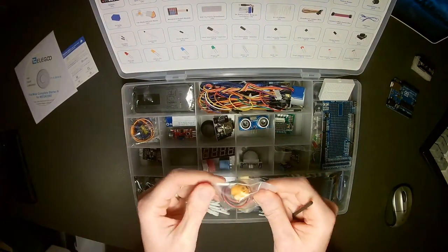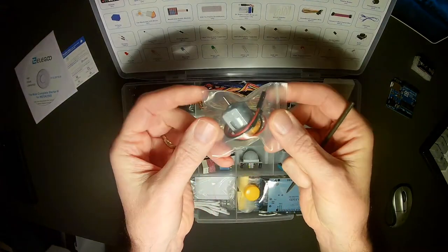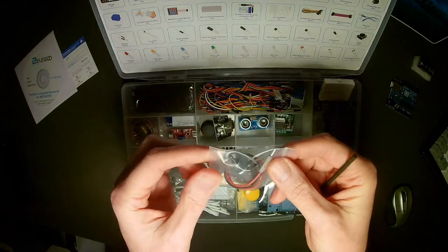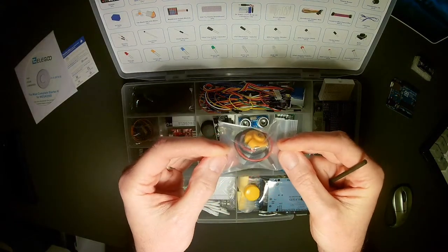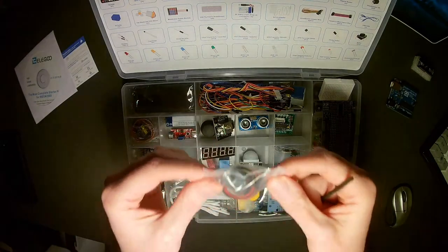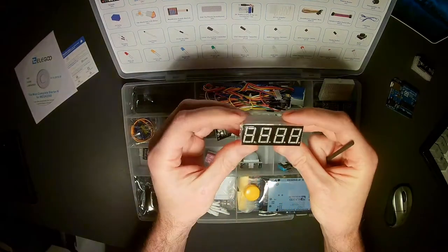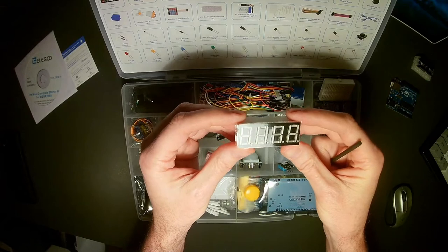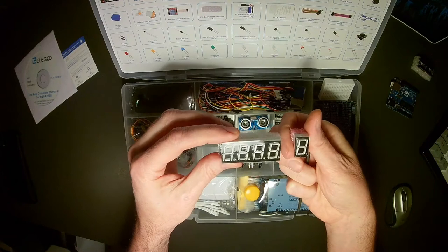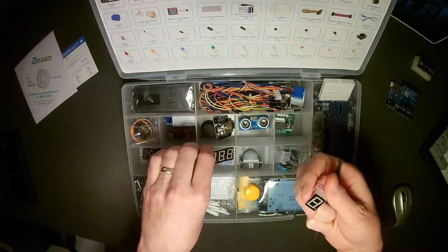We also have a basic DC motor — the type found in a lot of cheap toys. You can control a DC motor with an Arduino, though it doesn't provide the feedback that a stepper or servo motor has. In this compartment we also have a four-digit LED display, which can show alphanumeric characters using those LED segments.